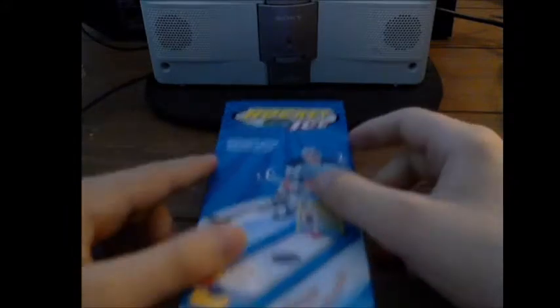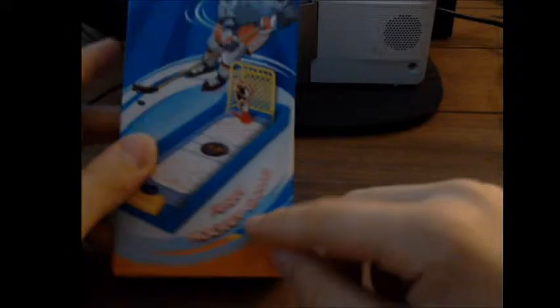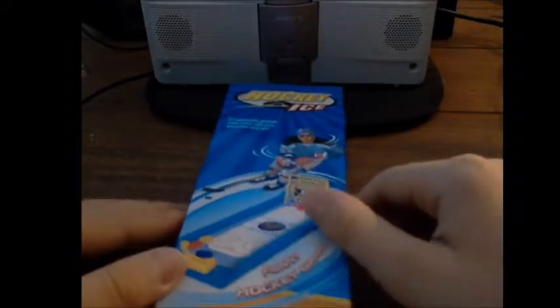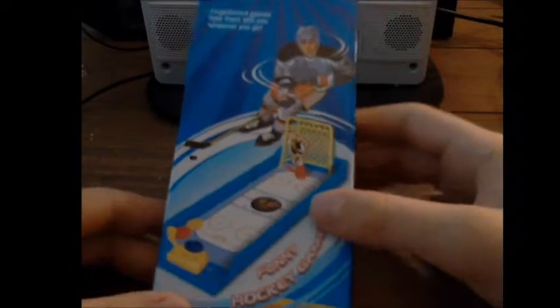Yo, what is up, welcome to another video. Today I'm doing something different because I'm reviewing something — it's a funny hockey game. I'm glad about that because if it wasn't a funny hockey game I wouldn't have got it. A few days ago it was my birthday and I went to an arcade, and this is a prize that I got. The other one is a key ring but that's not as interesting.